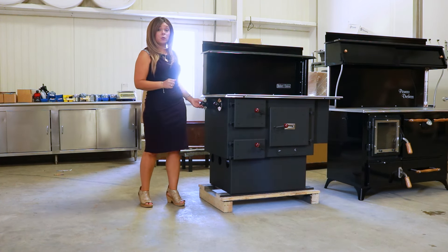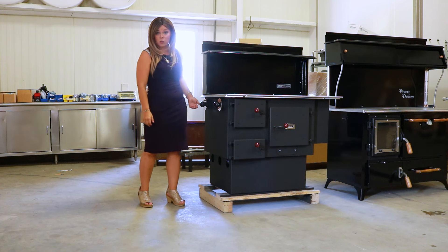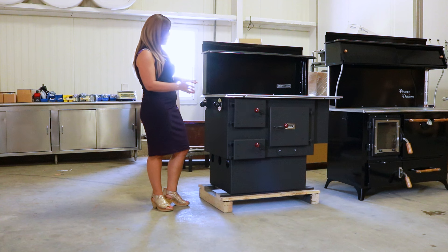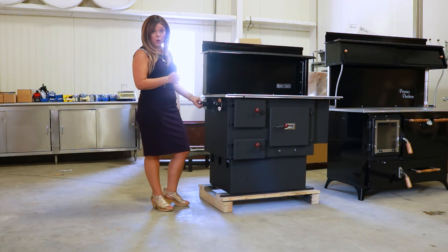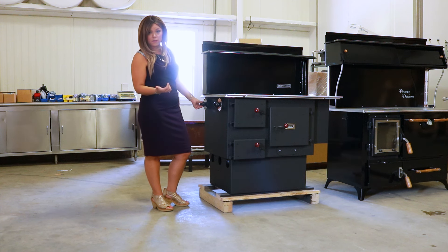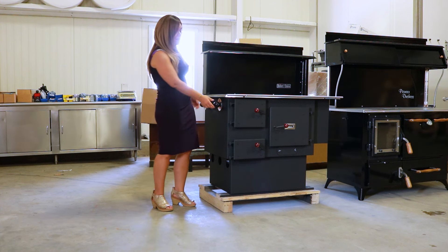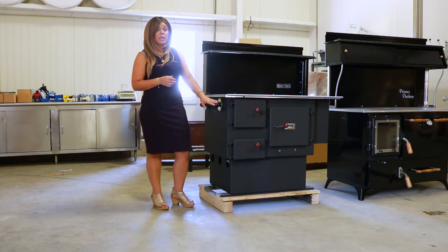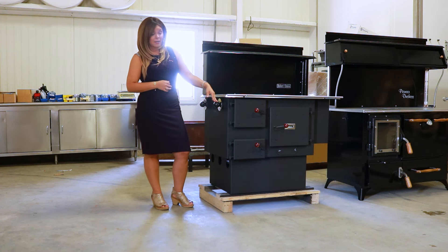Here you do have two different turn dial controls. They are righty tighty lefty loosey, so when you are facing the side of the stove, if you go to the left or towards the back of the stove that's going to open, and then spin forward towards the front of the stove is going to be closed. This is just going to open an air inlet into the firebox, so this is essentially going to be your primary damper control.